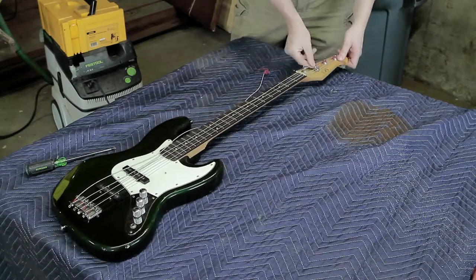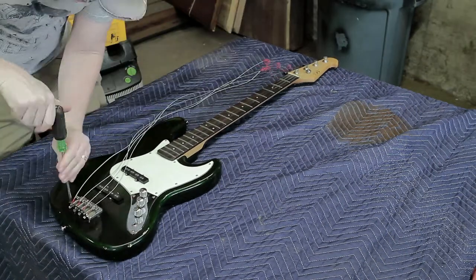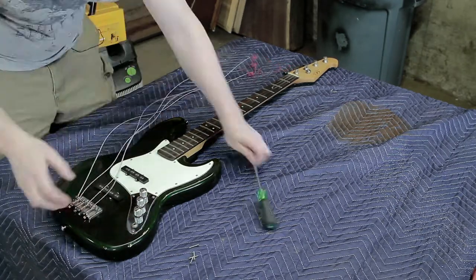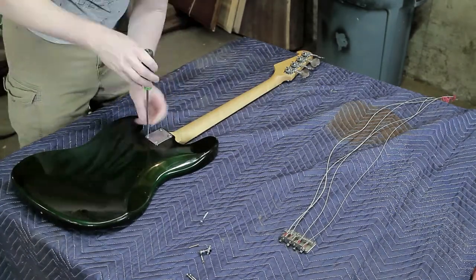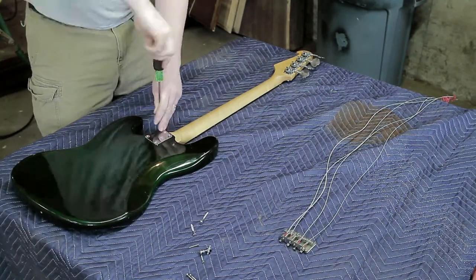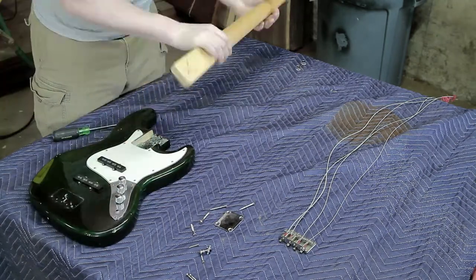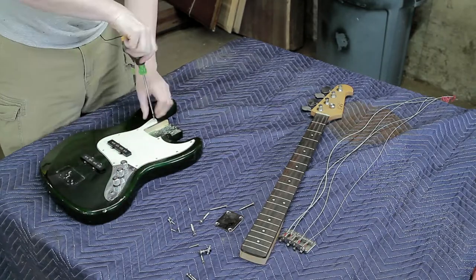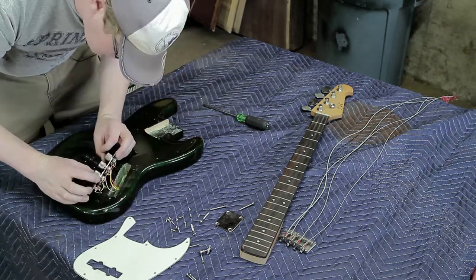First thing we need to do is pull off the strings. For the rest of the disassembly, all you really need is a Phillips screwdriver and a soldering iron — don't be intimidated at all. The only thing to watch out for is after you remove the four screws holding the neck on, be careful not to split the wood where the neck goes in, as it's a pressed fit.